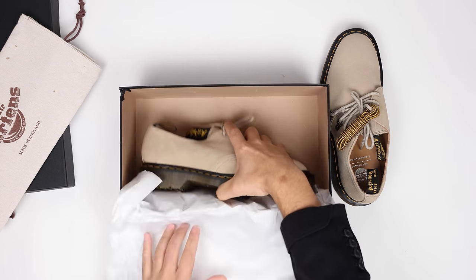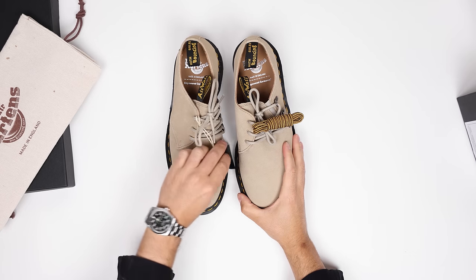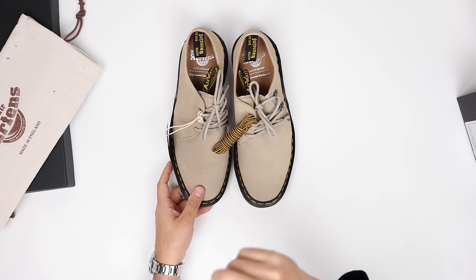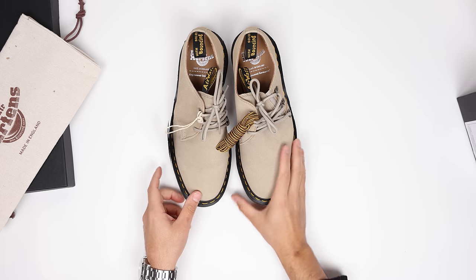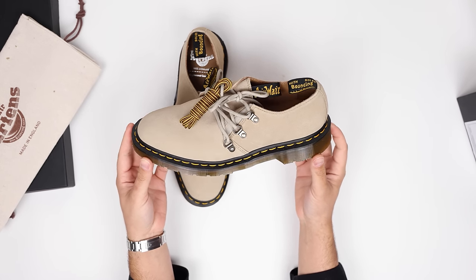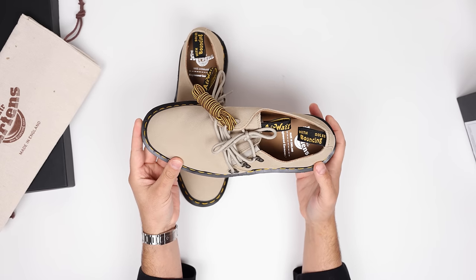Let's get these out of the box — we're gonna start with the milkshake suede. They come in two colorways. These are going to come out of the Wollaston factory, which is the Doc Martens UK factory. They work with higher quality leathers, take a little more time, are a little more inspected — every detail is just a little more considered because the factory works a little bit slower.